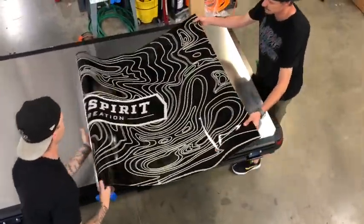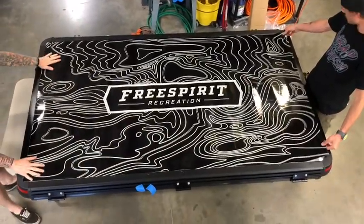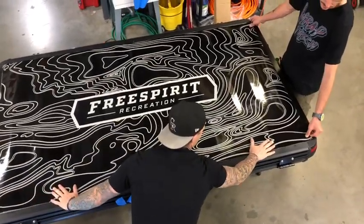To install the top, you want to lay the graphic out just like this. You want to flatten it and find the edges and make sure everything lines up correctly. Don't be worried if the graphic overlaps the edge.